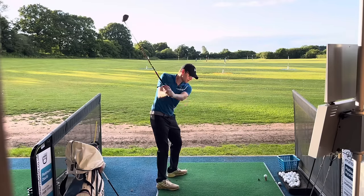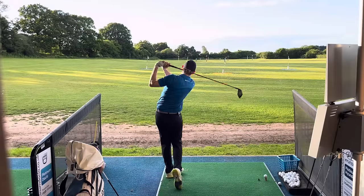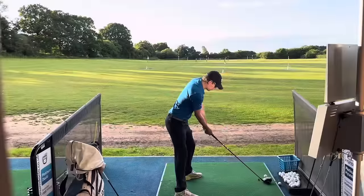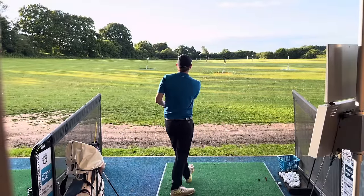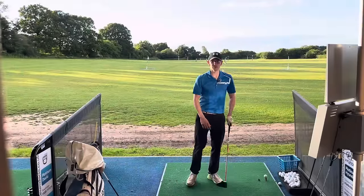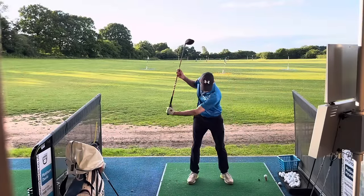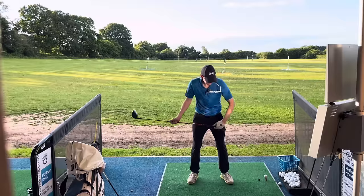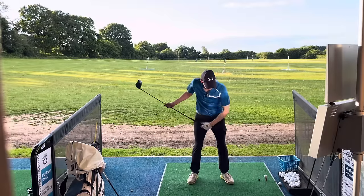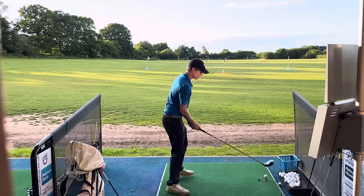Really get that feeling of letting the head overtake your hands, dropping it out there. The other drill you can do as well if you're struggling with it: hold your club like this, swing up, and then get the feeling like the left hand is pulling the butt towards you — and look how it squares the face up through the impact. I think Rory does this and a few other people as well.